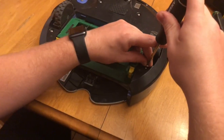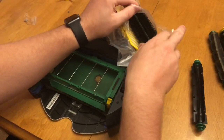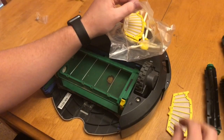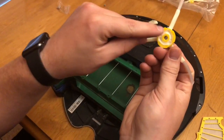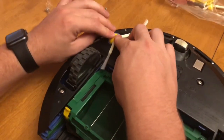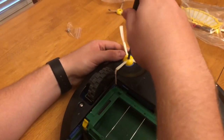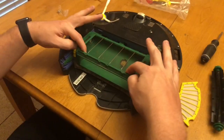Once I get all those tightened up, I'm going to go ahead and get my rollers out. I got this kit online and it came with a lot of different pieces that you might need to rebuild a Roomba. I'm going to put my sweeper brush on here — that just slides down in. It's a real easy install. Then let's put the Phillips screw back in, and that's taken care of.